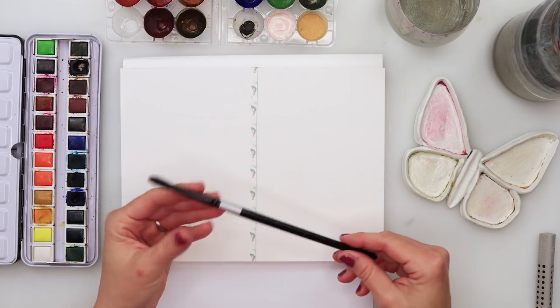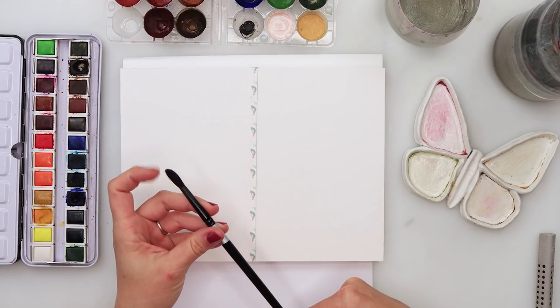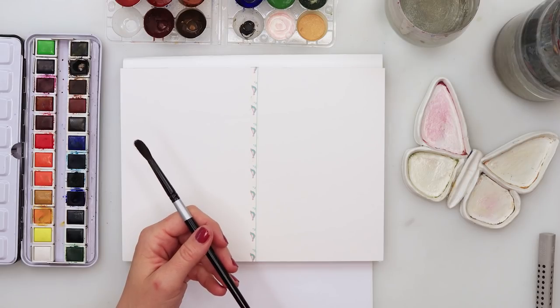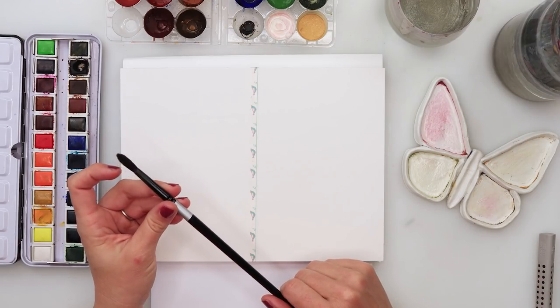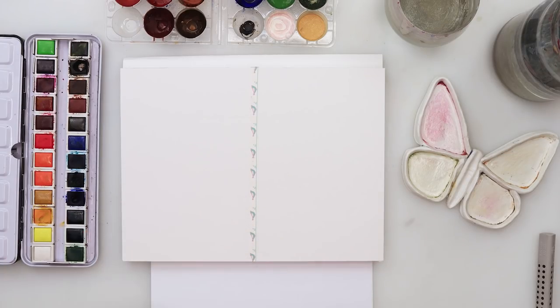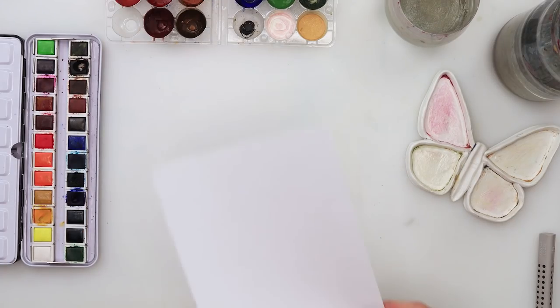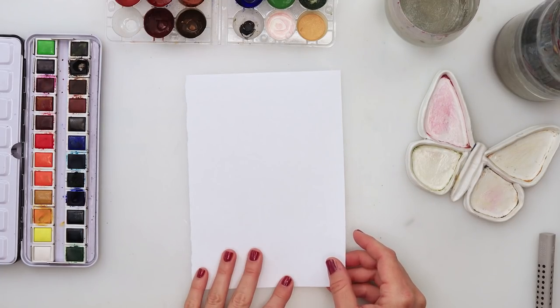I'll be using a larger round squirrel hair brush and maybe a detail brush later on in the process if necessary. So without further ado, we can get started. Today I will start with the sketch for the first card.